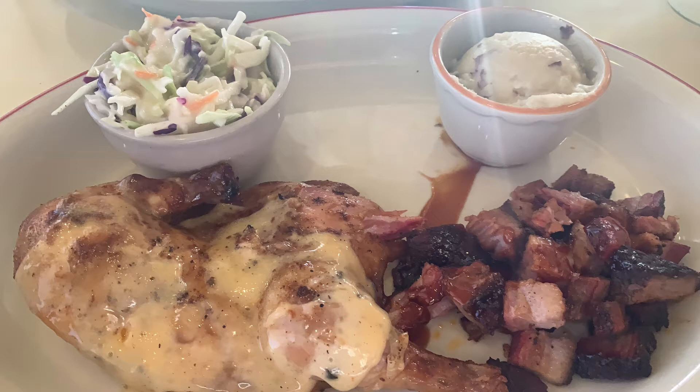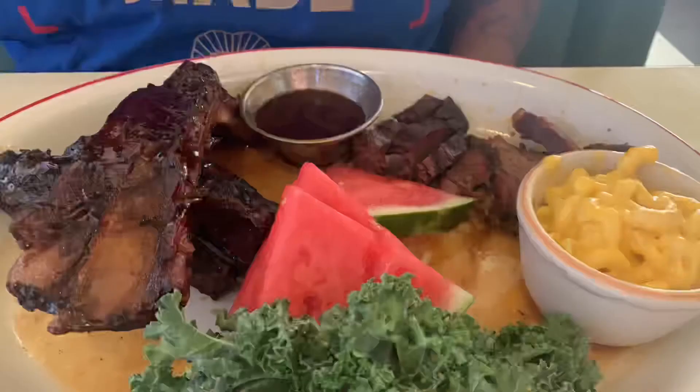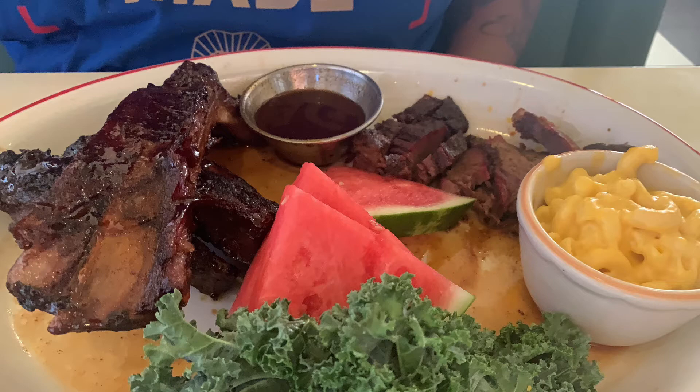I had their two piece combo, so I got burnt ends and I got the Alabama style chicken. My sides were garlic mashed potatoes and coleslaw. I got the two meat combo as well, but I got the beef ribs and the sliced beef brisket. My sides was macaroni and cheese, which was heaven sent, and then I had watermelon slices.